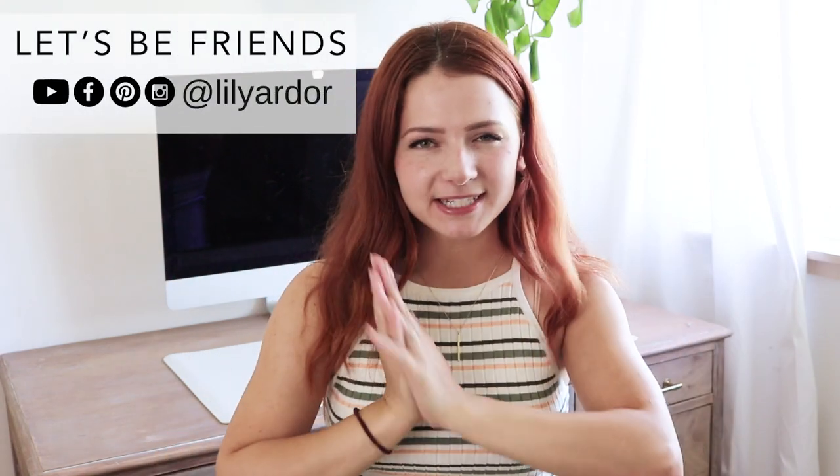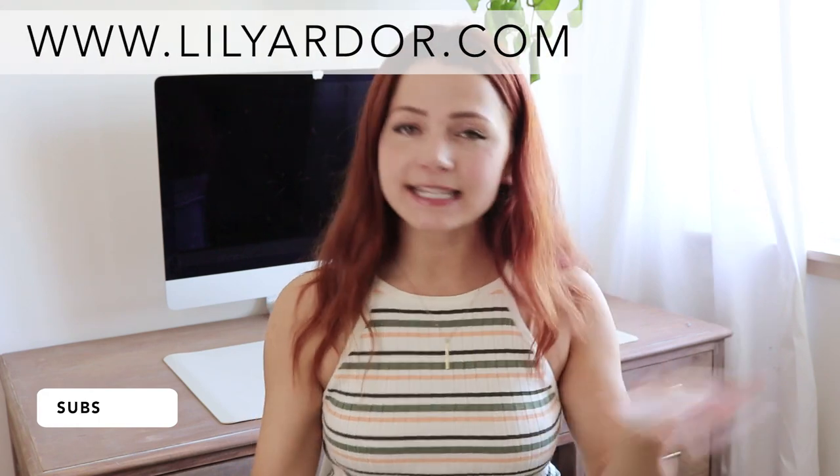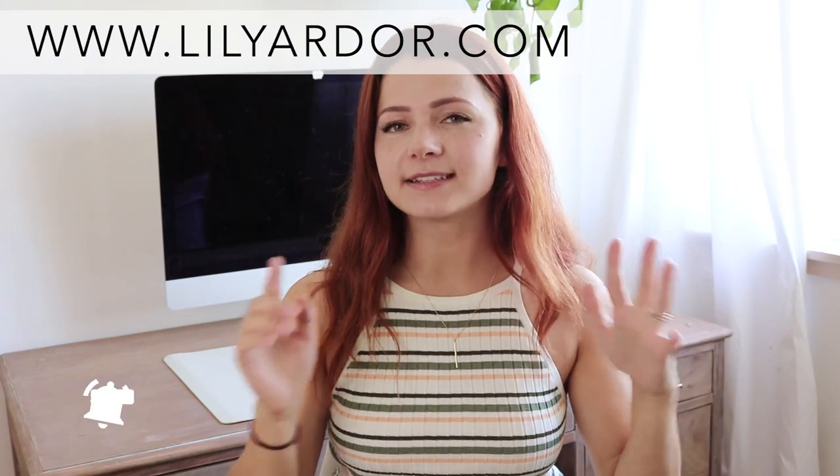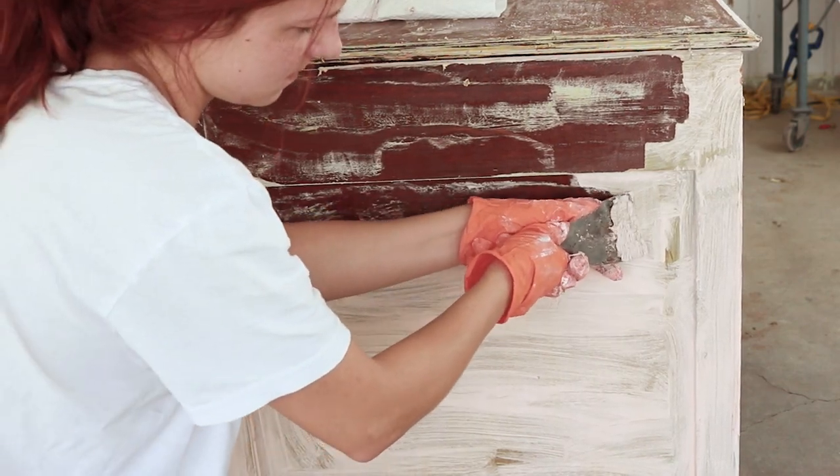Hi everyone, welcome back to my channel. If you are new here, welcome — my name is Lily from lilyarder.com, and this is where I like to share all of my DIYs and home decor. Today we're going to dive into paint stripping.